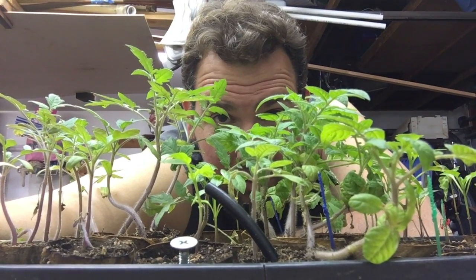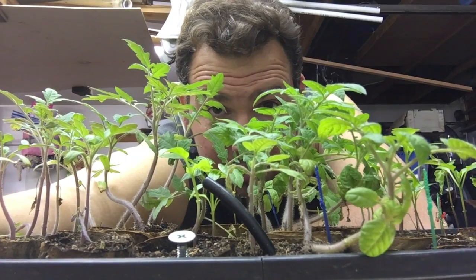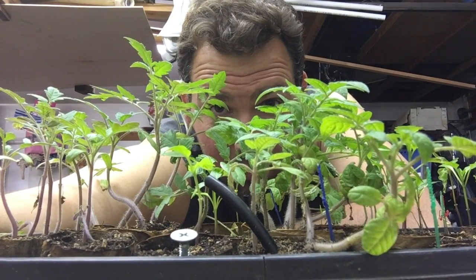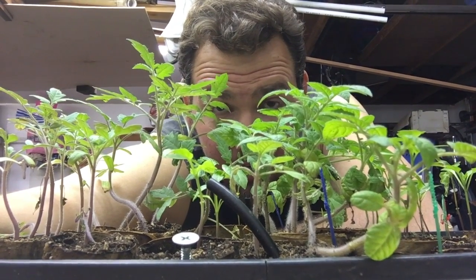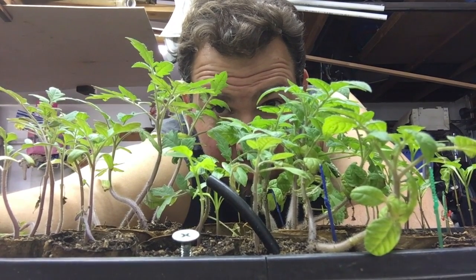Hey everybody, it's Kyle from GrowingUpGarden. Today I thought I'd share with you my results from my video, How to Start Seeds with Christmas Wrapping Paper Rolls and Pie Pans, and go over some of the pros and cons of starting your seeds this way. Let's get started.